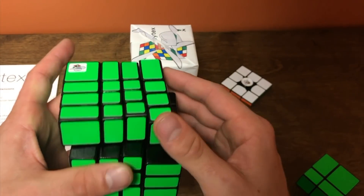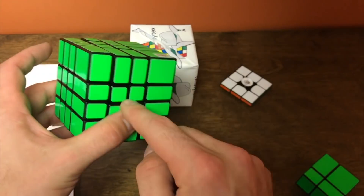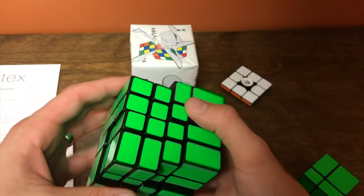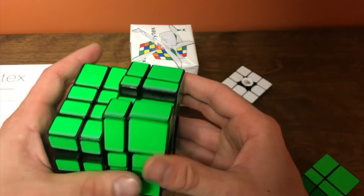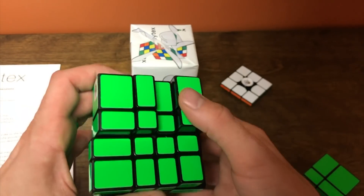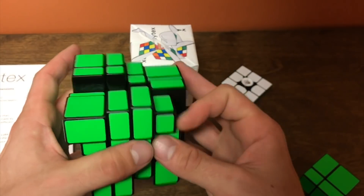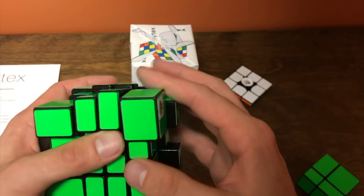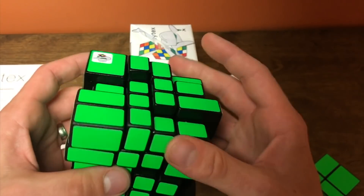I'll mix this up. With the 4x4 bump cube, what's difficult about it is you don't know where those centers are — but that's the same thing for a normal 4x4. This is super nice; we had talked about this 4x4 cube before. I'm going to put this aside.